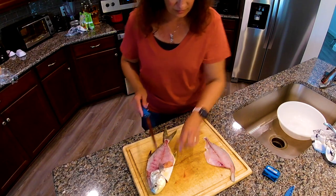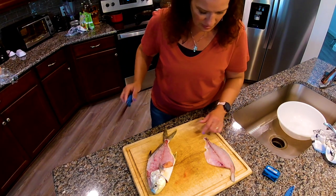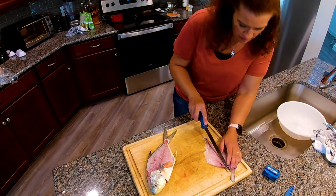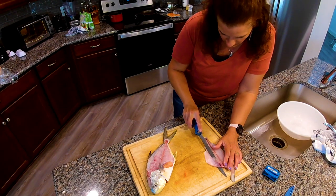Now you can see a very well-defined rib cage. See how close this is to the ribs? You can see those ribs right through there — we got almost every bit of meat off. Here you can see those ribs; you want to come right underneath them. You don't want to lose much meat off of this Pompano.